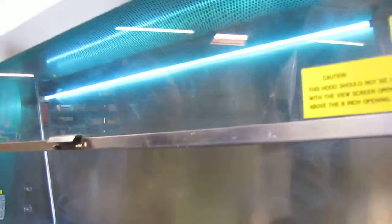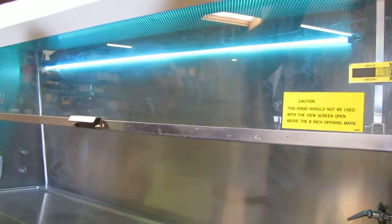And then we'll go ahead and also turn on — that's your UV light right there. So you can have either your fluorescent on or you can have your UV light.